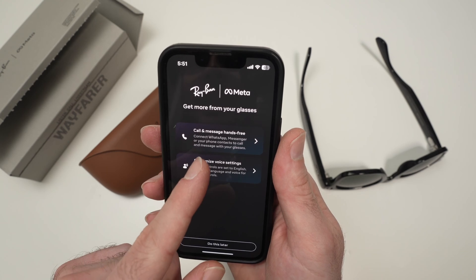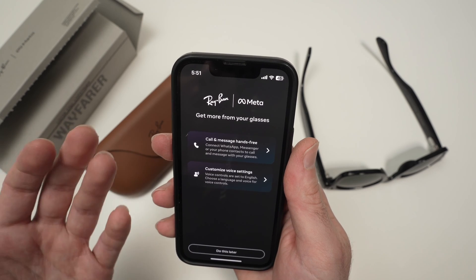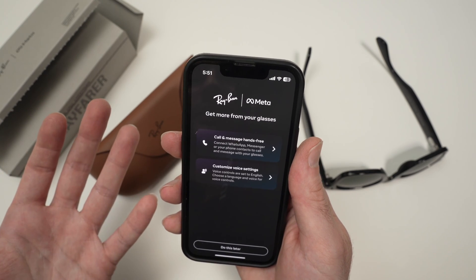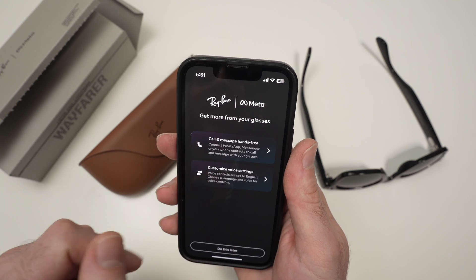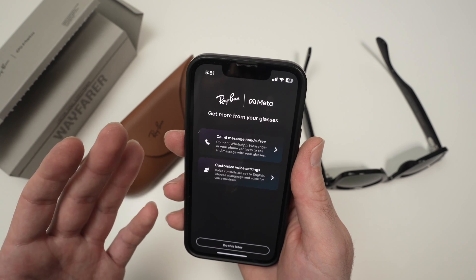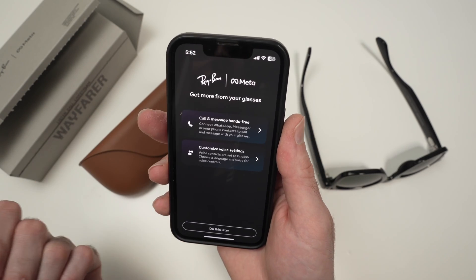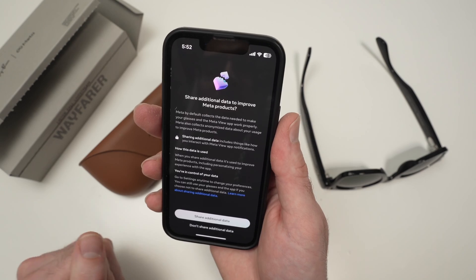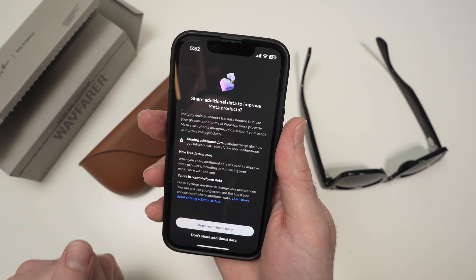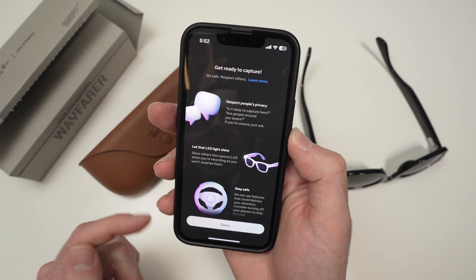The next step lets you set up calls and messages hands-free. This feature works with WhatsApp, Messenger, or your phone contacts, so you'll be able to call and message them directly from your glasses using your voice. If you want to customize the voice you hear on your glasses to something other than English, you can choose customize voice settings, or do this later. Finally, you can choose whether or not to share your personal data with Meta — I'll click "don't share additional data," then press done.